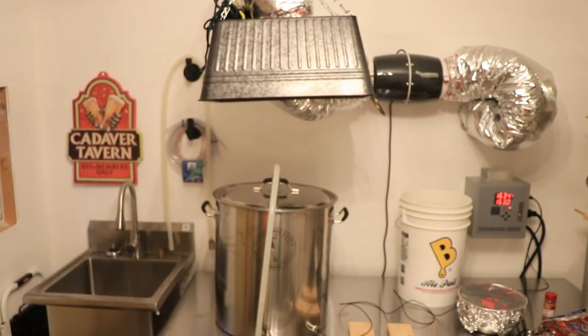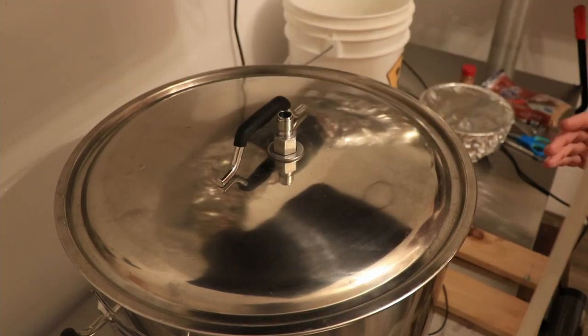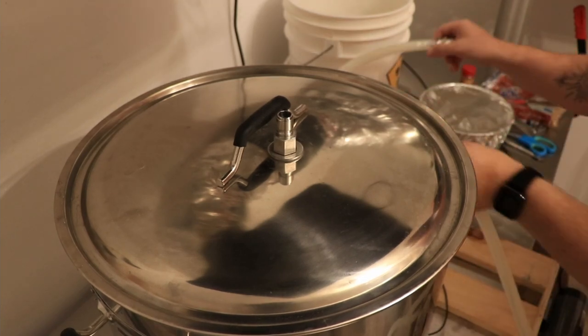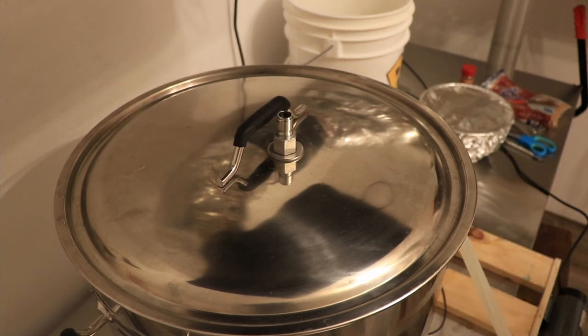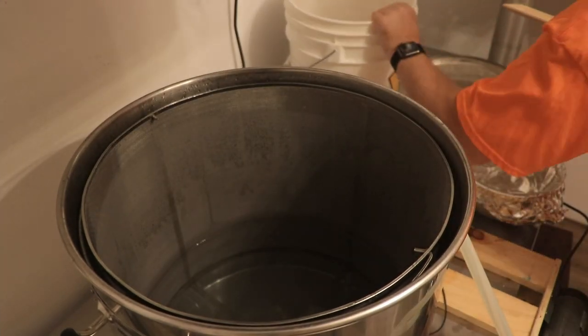So we need to mash. I got water heated up already. I lost the fingertip there, it kind of hurts a little bit, whatever. Anyways, we got some strike water ready to go at 163 degrees. Let's get the mash going. Let's go ahead and kill the flow to the pump, pop my recirculation hose off, and take the lid off — we're going to start with our grains here.